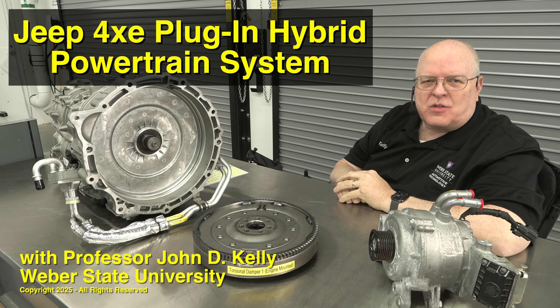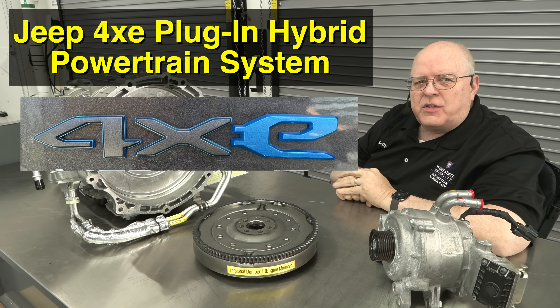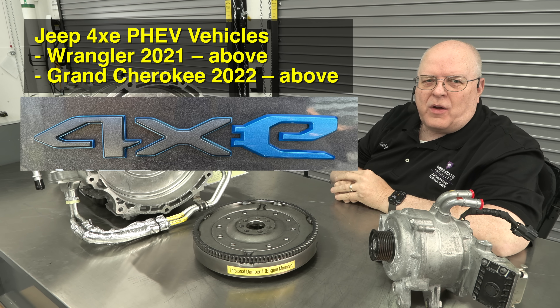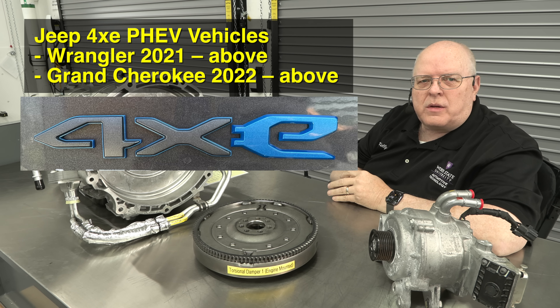Hello, I'm Professor John Kelly and this is the Weber Auto YouTube channel. In this episode we will be looking at the hybrid components of the Jeep 4xe system that is used in the Wrangler and the Grand Cherokee. The Wrangler has used it since 2021 and the Grand Cherokee since 2022.